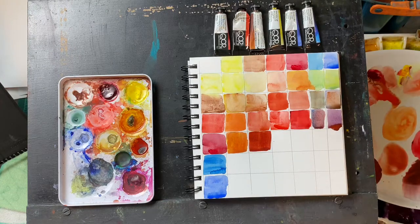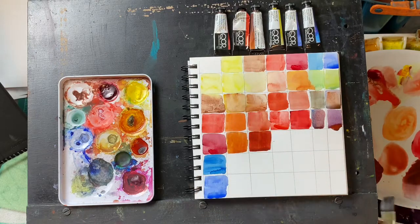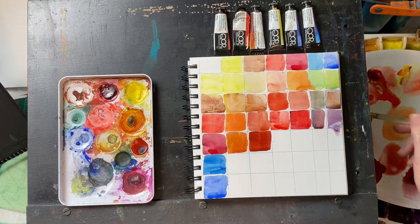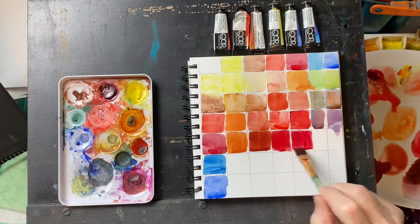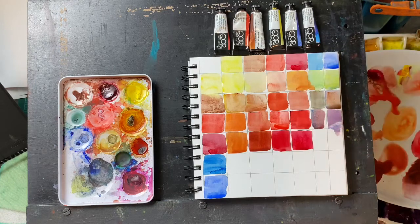I may have to reevaluate this burnt sienna, although it does do this really weird granulating thing, which I just don't think my students are going to like. That's a nice mixed color though. Now alizarin crimson and a little pyrrole red — another really nice red there. That's just the straight alizarin crimson. I'm loving this granulation that's happening with that, which is kind of strange because neither one of those are granulating colors.